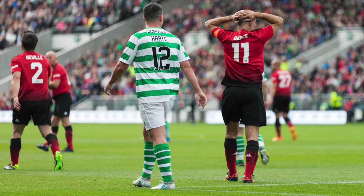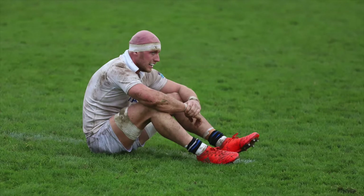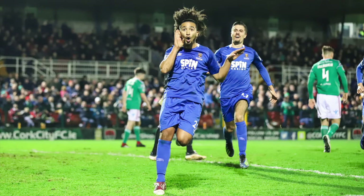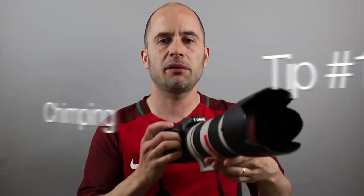Tip number ten: capture emotion. Some of the best shots you'll take in any sport will be of emotion, because that's what people connect to — whether it's someone happy, sad, or angry. In football, after someone scores a goal they'll be cheering with teammates, or you'll see the crowd cheering. Capture that emotion. On the other side, if a team concedes a goal you'll see faces of disappointment — those make for great pictures as well. It's about understanding what's going on when the picture is taken.